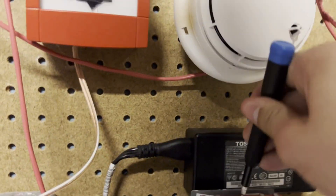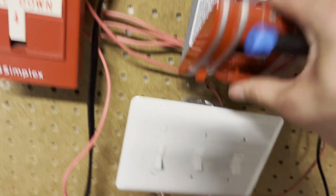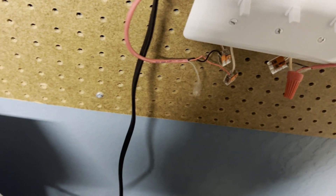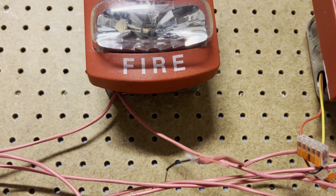Let's key activate this one. This one is kind of beat up so sometimes it handles a little funny.